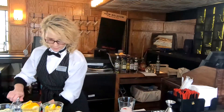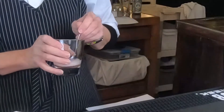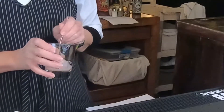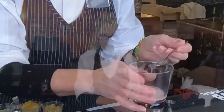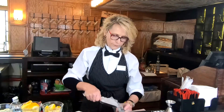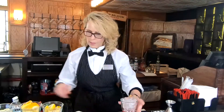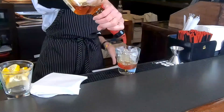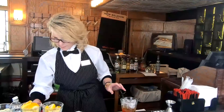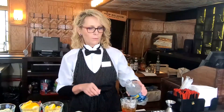And I'm going to give that a good stir — kind of muddle that around. And we're going to add our ice, one and a quarter ounce of whiskey, and a little bit more club soda.